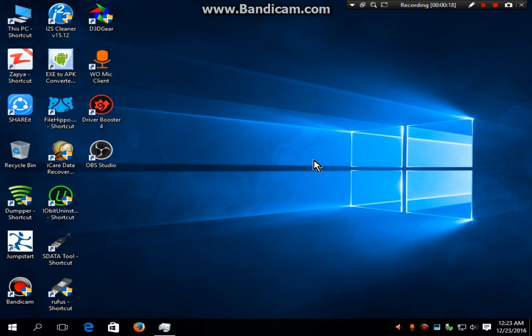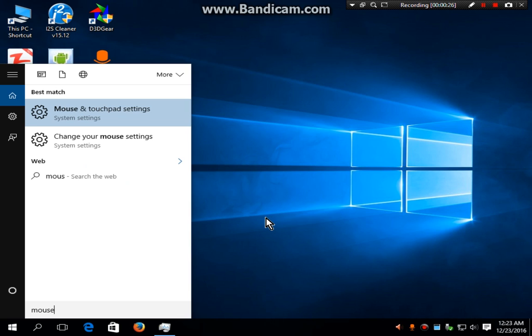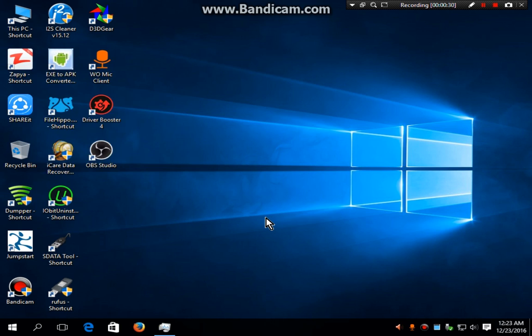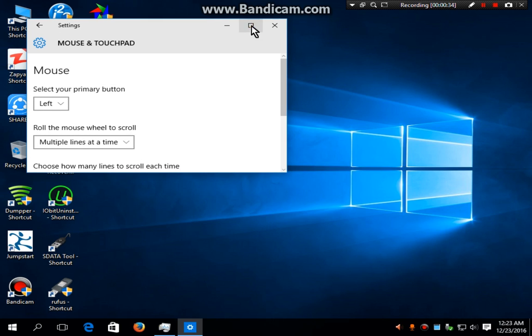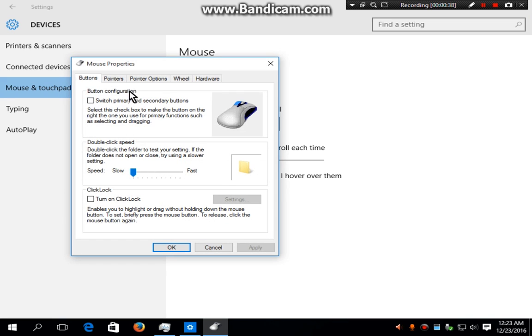In Windows 7 and 8 you have to open the Start menu, but in Windows 10 you can now just type and go to 'Change the mouse'. Now go to additional mouse options.